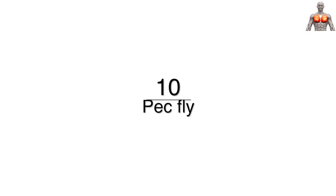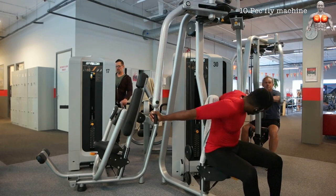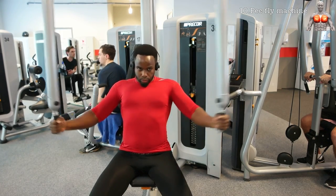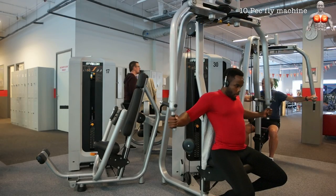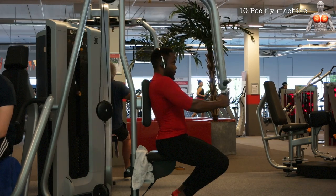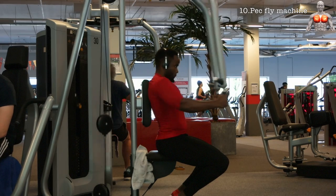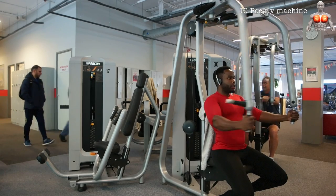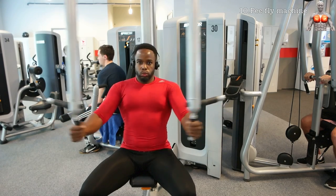The next exercise is the pec fly machine. What I like about this exercise is that it keeps constant tension on your pecs, making your pecs work through the full range of motion. Make sure that you're sitting at the right height and that you keep your arm in a slight bend so that you can contract in an arch — this is important for the pecs to contract optimally.